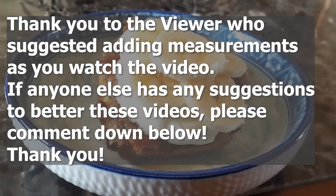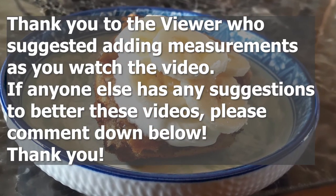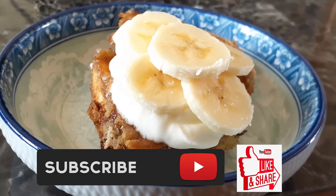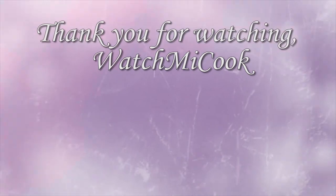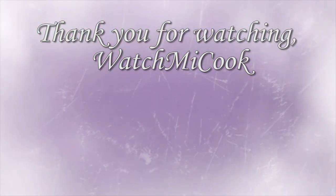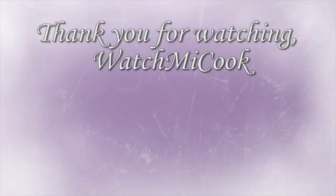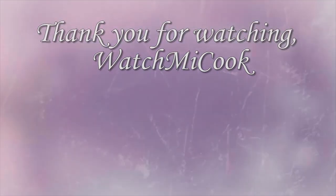I added fresh bananas on top of mine and some whipped cream. You can add whatever you'd like or eat it as is. But if you guys like this recipe, please hit that subscribe button, like it and share it. Until the next meal, thank you for watching Watch Me Cook!